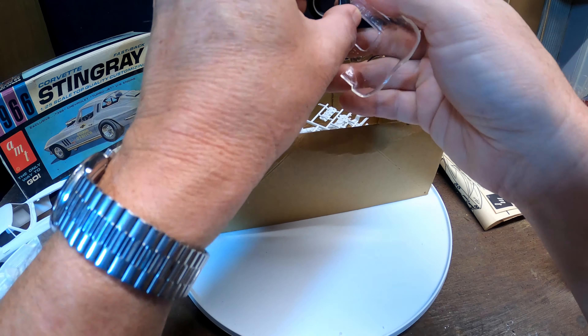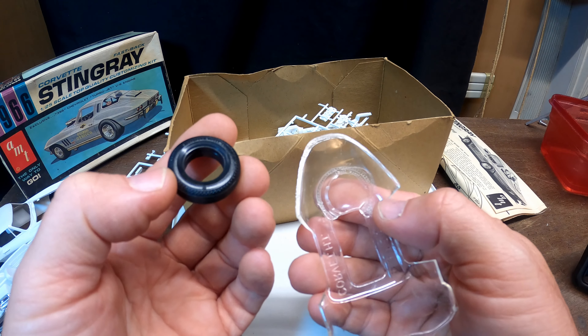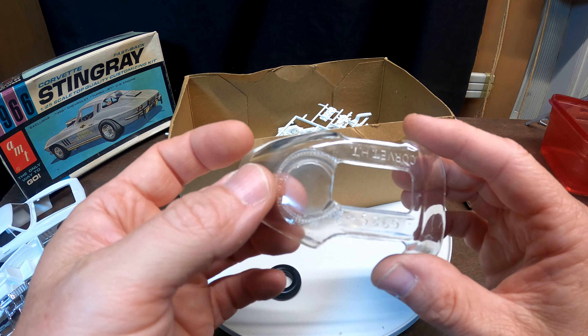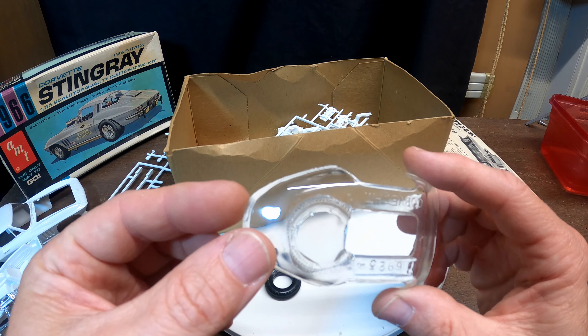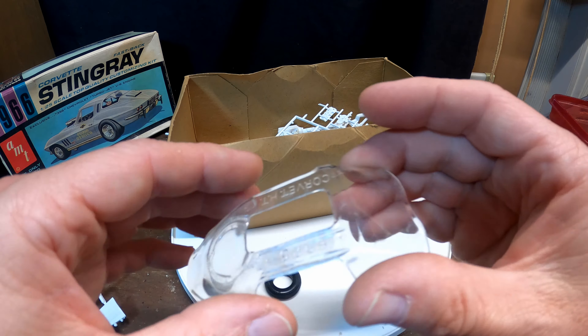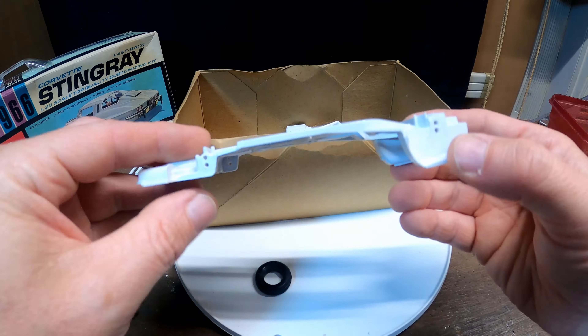Oh no, this isn't good. Looks like the tire has sat on and melted the back glass - that's a shame. These kits have been sitting around, a lot of times in the attic.